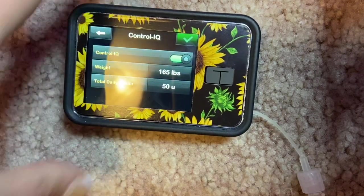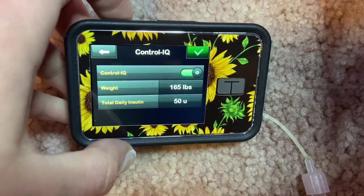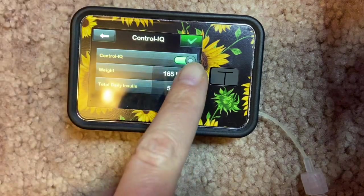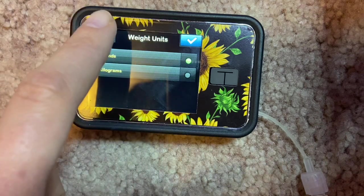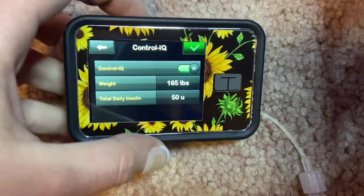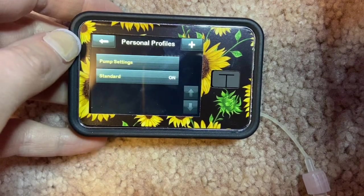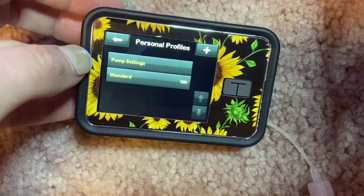If you go to Control IQ, you can see it's turned on. The best advice I can give is to put a very accurate weight in there so Control IQ has the best algorithm to correct your blood sugars. To turn Control IQ off, just slide that button to the left. You can also change your weight units from pounds to kilograms depending on your country.